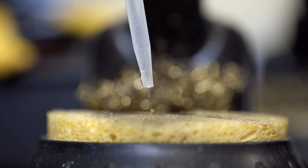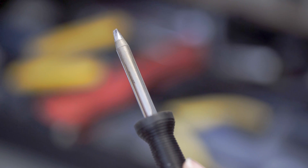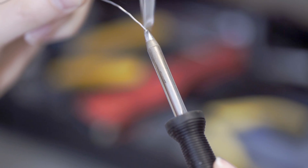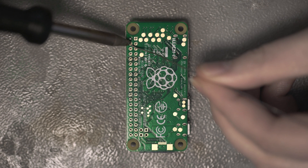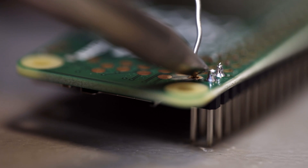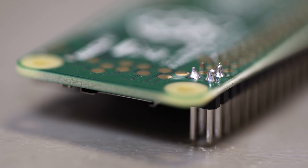First, make sure that the tip of your soldering iron is clean. Wet the sponge and then wipe the tip on it to clean it. Next, you need to tin the soldering iron by applying a small amount of solder to it. Apply the tinned soldering iron to the area you wish to solder and introduce the solder stick from the other side. The solder should be sucked in, forming a cone-like shape connecting the pad to the pin.